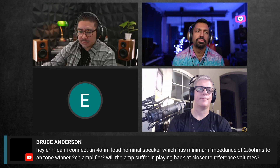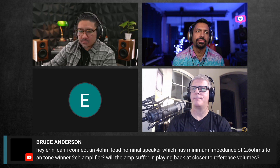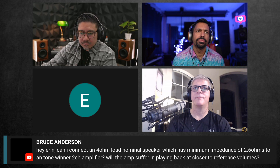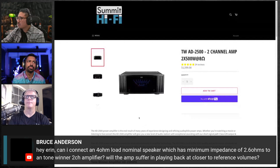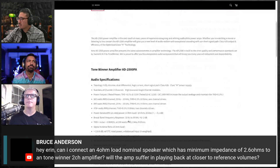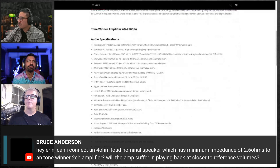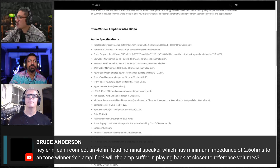It also depends on the phase angle of the load, but generally speaking, 4-ohm capable amplifiers don't have issues running speakers that dip down. Tone Winner probably has a good return policy, so it can't hurt to try — or just email the manufacturer and ask before you buy.